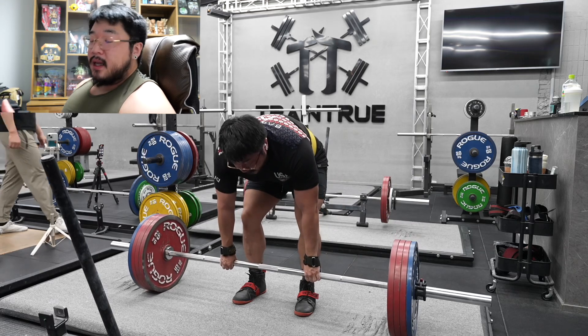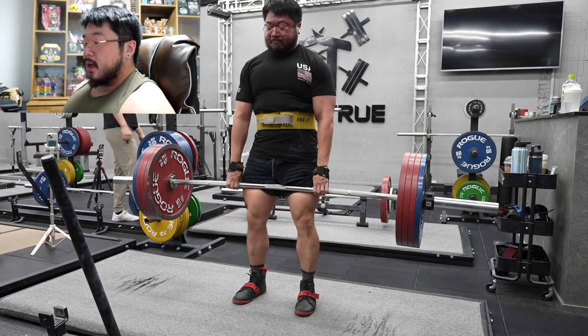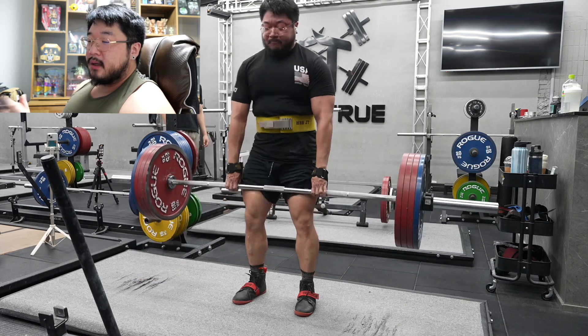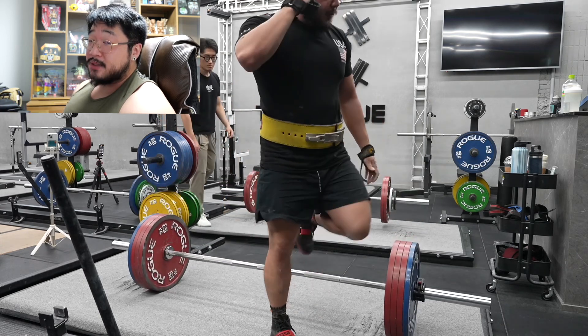I do accessories after this but I didn't film them for all the SBD days - it's always some type of single-leg squat, back raises, and abs. But that's it for this video. I hope you guys enjoyed it. Thank you for watching, I'll catch you guys next time - love you, bye.